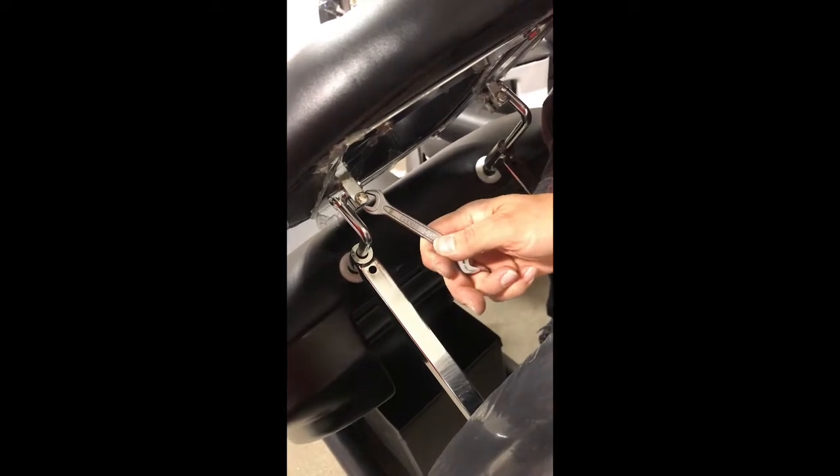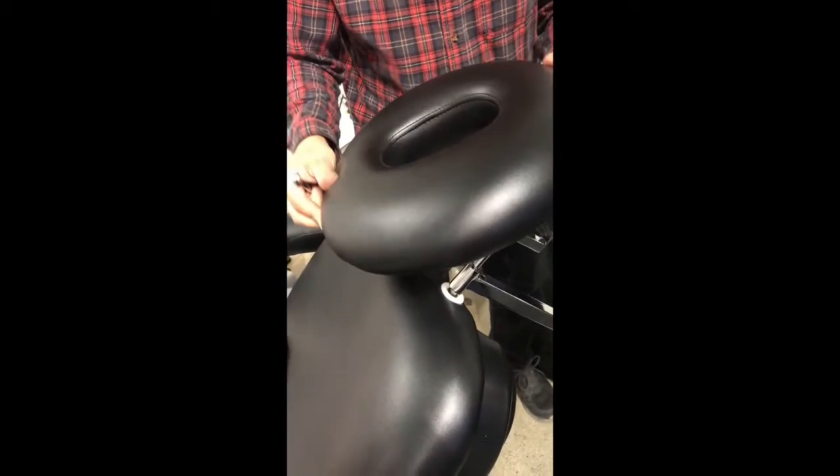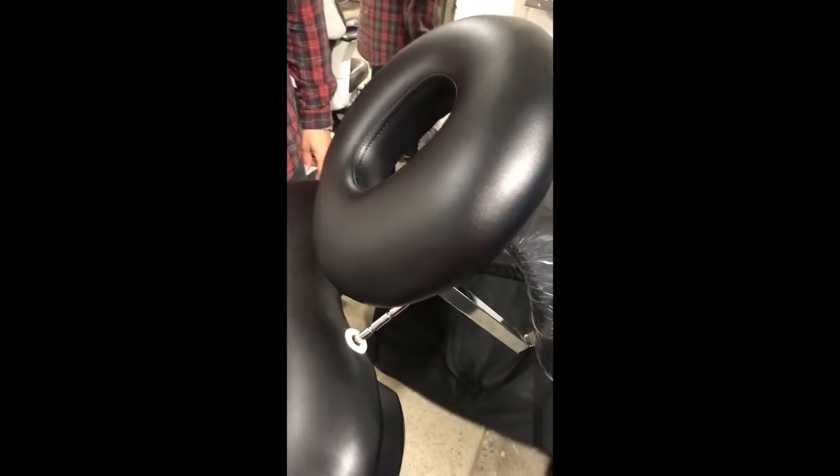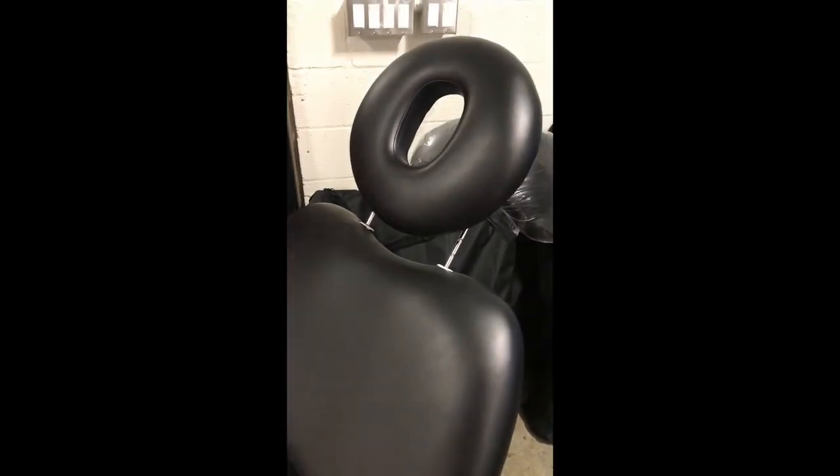A little bit will do the job and you can adjust the headrest. With people resting their head on it as well, you can get that angled up. And that's how you loosen the headrest for the Monet.